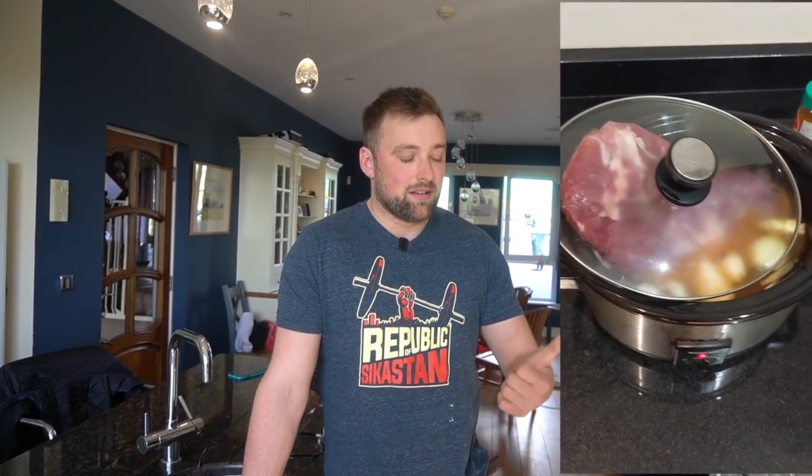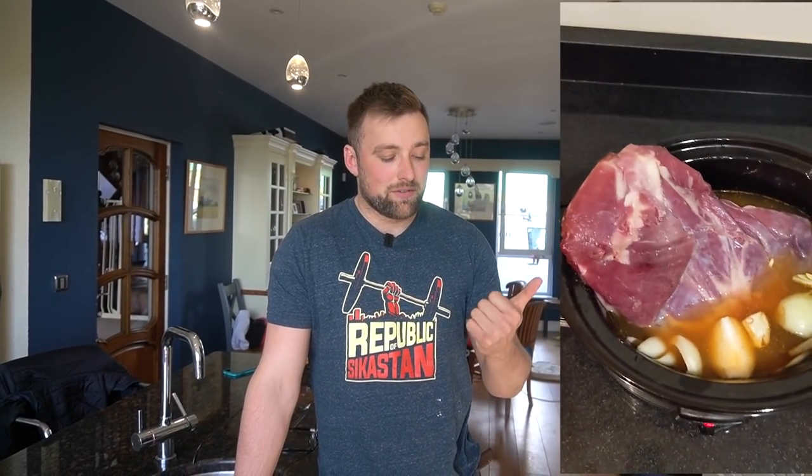The big advantage for everybody doing a recipe like this is that shoulder meat is really cheap. You can buy diced shoulder meat in the shop, or shoulder meat on the bone if you have a good butcher nearby. Pork shoulder will do for this, but also lamb shoulder, beef shoulder, or if you can get venison shoulder — they'll all work perfectly.